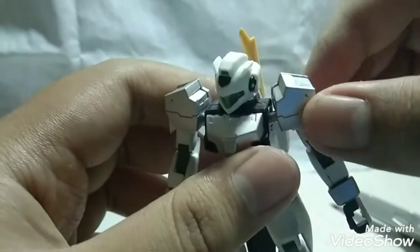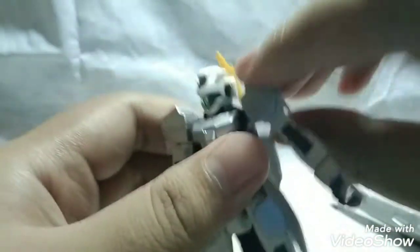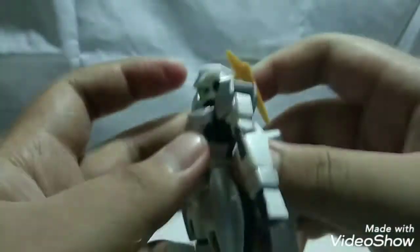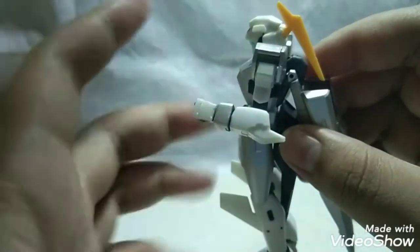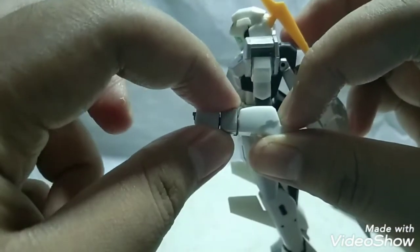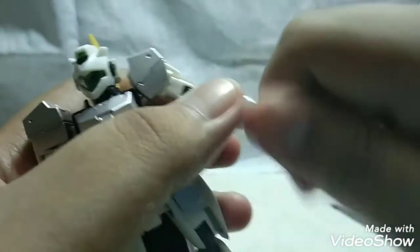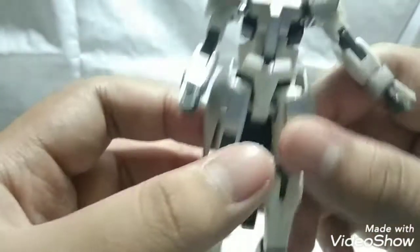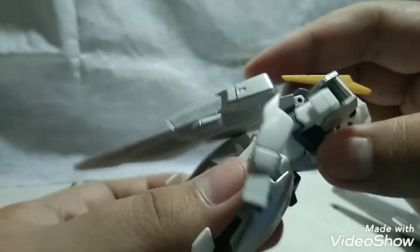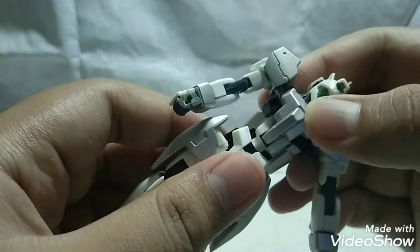The arms are connected to the standard poly cap ball joint so they move forwards and backwards, with rotation all the way around. The bicep can rotate all the way around, and sadly there's only a single jointed elbow. This is 2008, so it's understandable, but it could be better. You do get some extra movement on the wrist which kinda makes up for that, and then you get the standard ball socket wrist as usual.